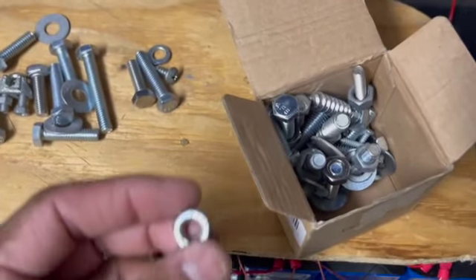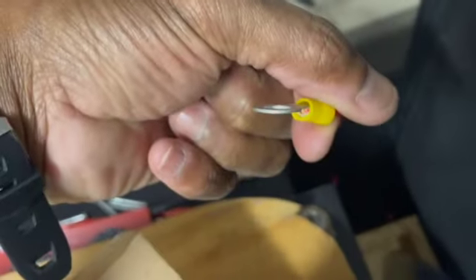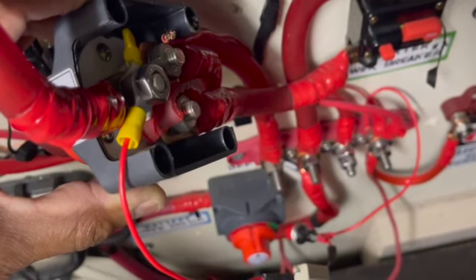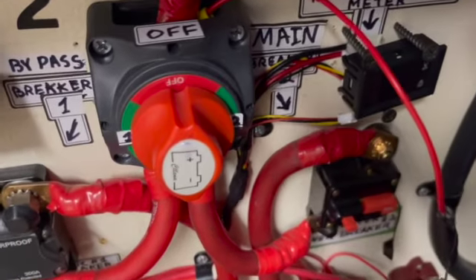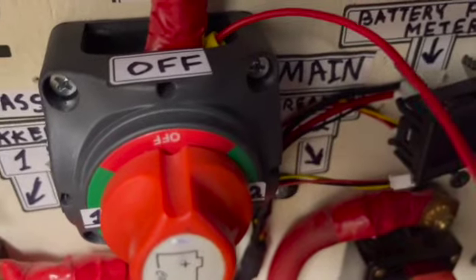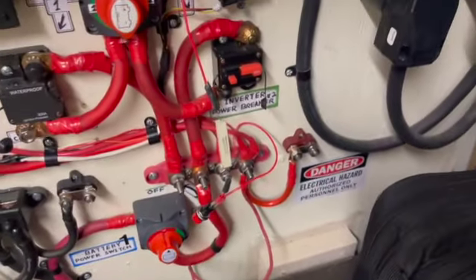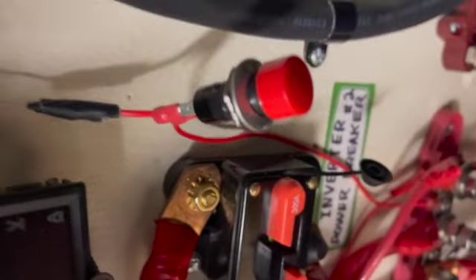I'm looking through my box of bolts for a nut that will fit right here — the perfect size to put this lug on. I've got the inverter power switch back on the wall, and you can see it's got wire coming out right here through the resistor, through the switch, into the bus bar. I need to find some kind of bracket to hold this against the wall and hold the switch up so I can push it.